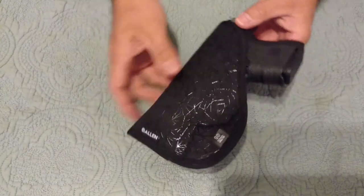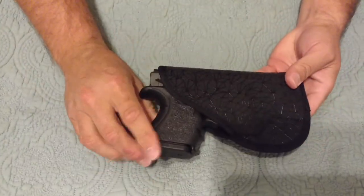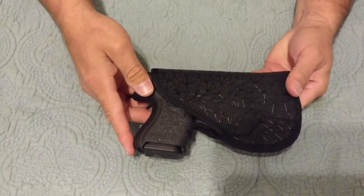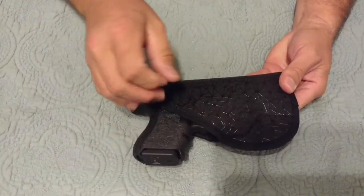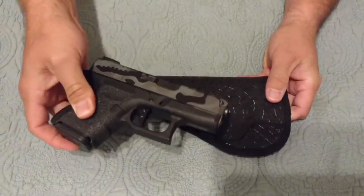This is a size number 5. This fits the Glock 26, Glock 27 model, or any gun similar to its size. It's a double stack. I'm sure it'll fit some other guns as well.